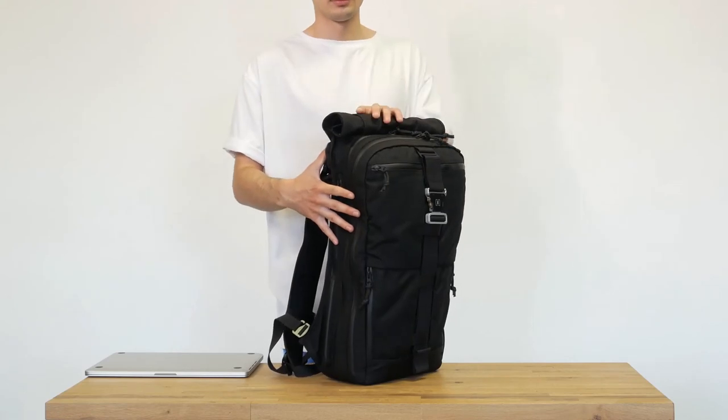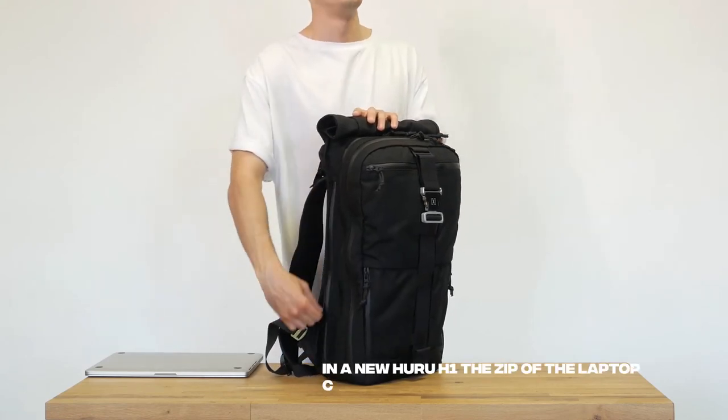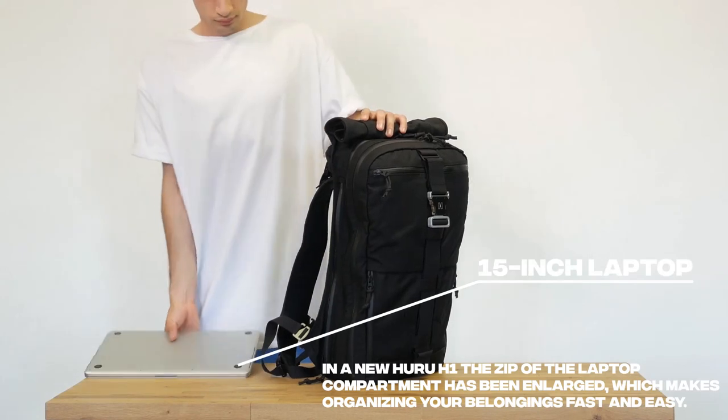In the new Hooroo H1, the zip of the laptop compartment has been enlarged, which makes organizing your belongings fast and easy.